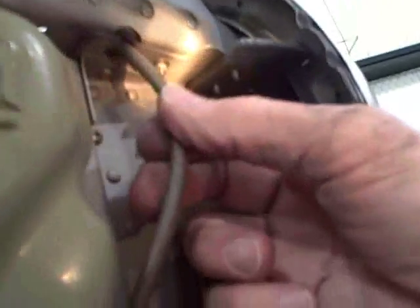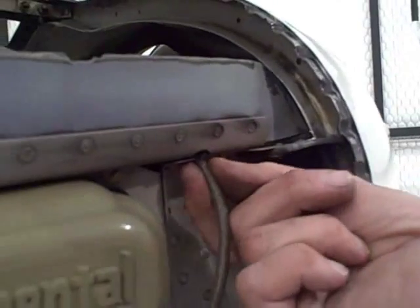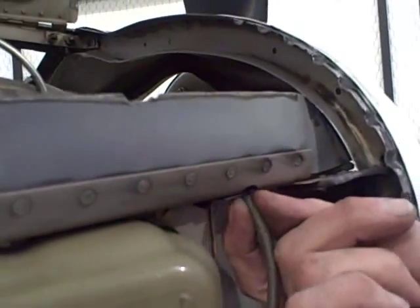Right now I'm rubbing metal to metal — the shield's rubbing on metal there. I'm going to put a bronze bushing in or something, because that's going to wear through for you.